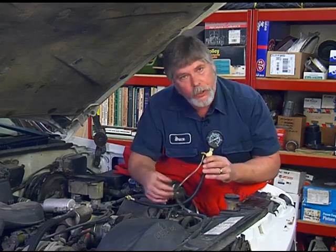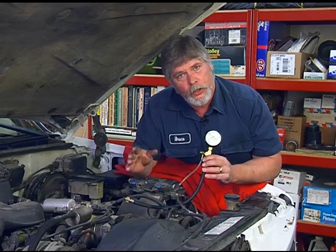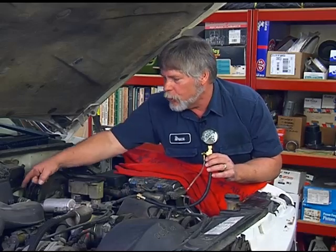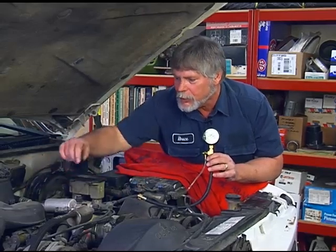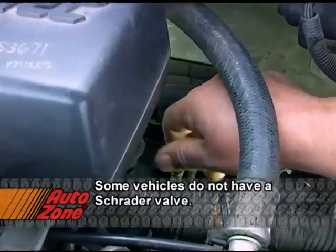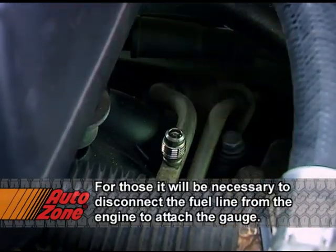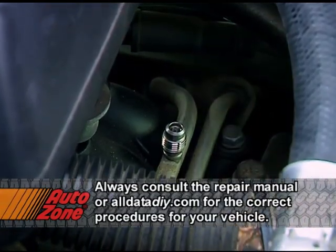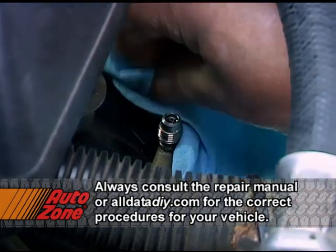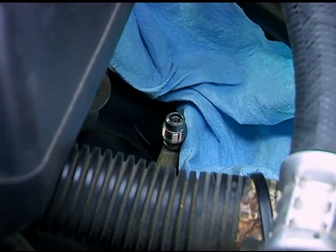Something else to consider on a fuel gauge is that this also has a pressure release so we can release any pressure that would be in the fuel system. What we want to do is locate where the Schrader valve is on the engine. If you notice where your lines come up to your fuel injection, there's a pressure port. On this vehicle, it's right here on the rear left. There's the cap that covers our port. Before I connect the gauge, I want to put a cloth around that port to capture any gas that may leak out so it's not standing on top of the engine.